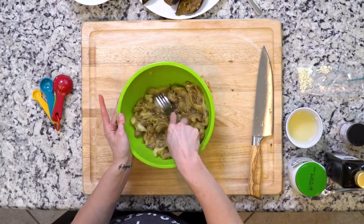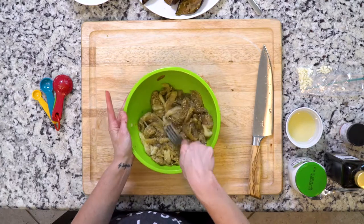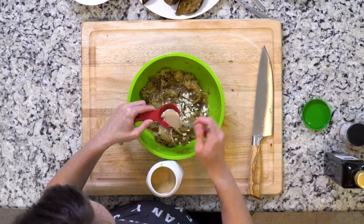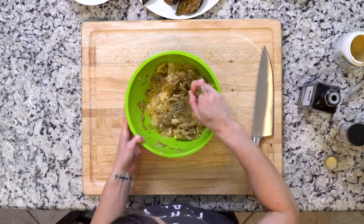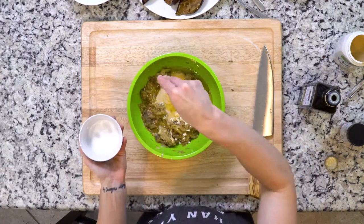You're then gonna use a fork to mash the flesh up in a bowl with a little lemon juice, garlic, tahini, and olive oil. You're gonna mash it the whole time so it's well mixed, then sprinkle with a little salt to taste.